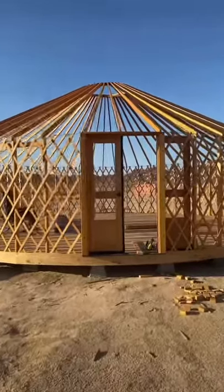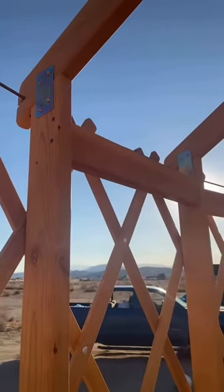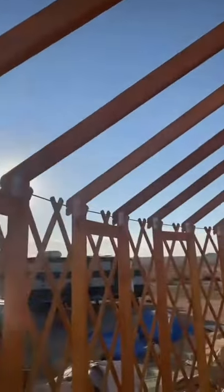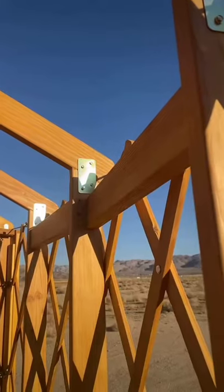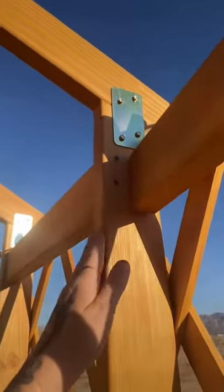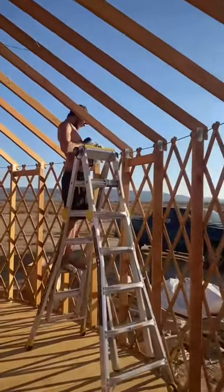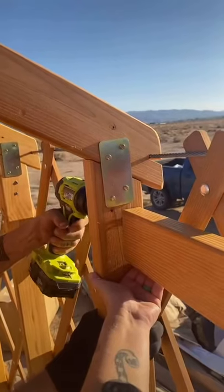Welcome back to another yurt update. The next step in the yurt build is blockings in between the rafters. These blockings are put at the same height and then staggered — one in the front, one in the back, as you can see there — and they go all the way around. They just add a lot of extra support and are actually part of the snow and wind kit edition.